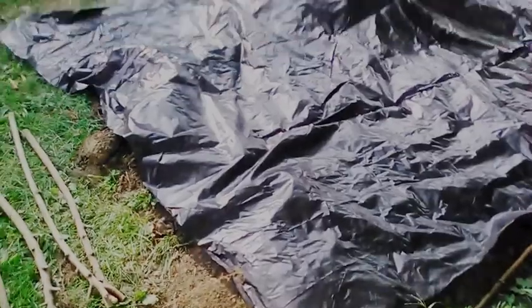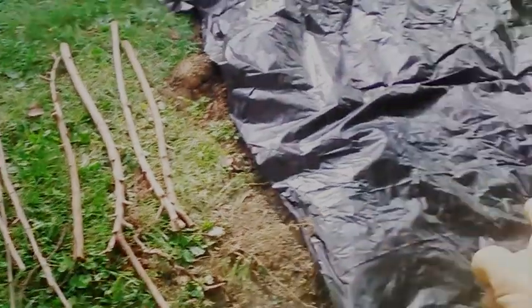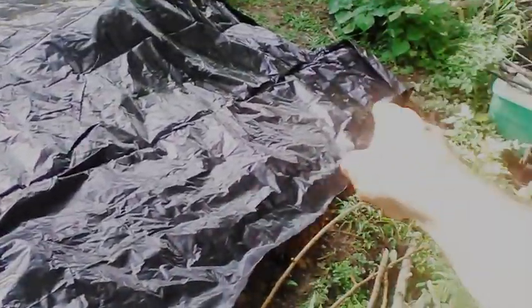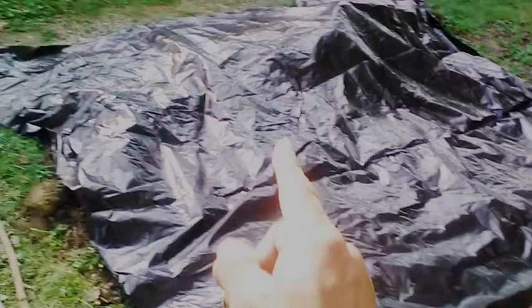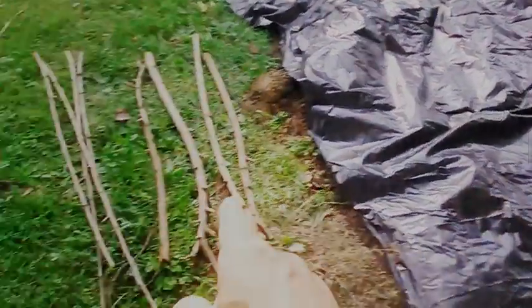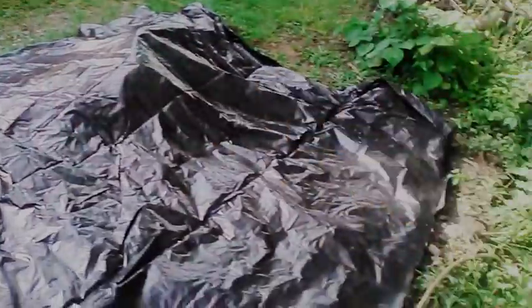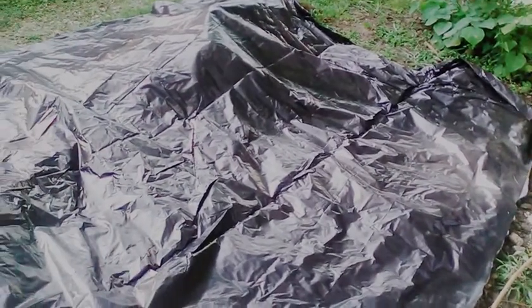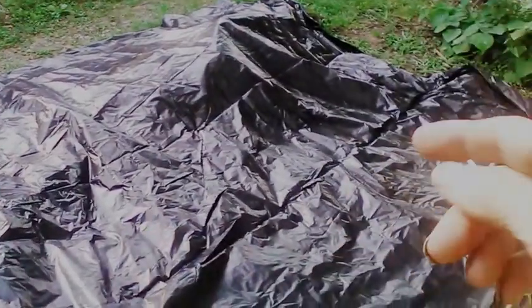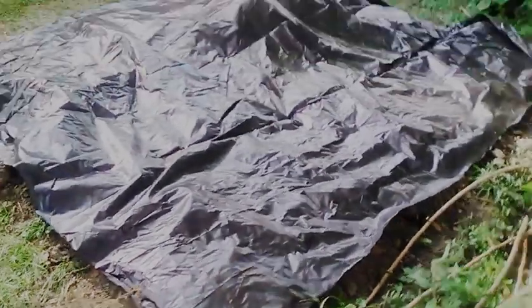I have plastic down. Now I'm going to take and hammer three of them on the edges here and trim all this up. From there I'm going to put the chicken wire up around it and square it off. Then I will make the holes for the seeds to go down. I just wanted to take pictures and keep you updated.